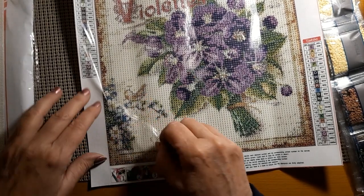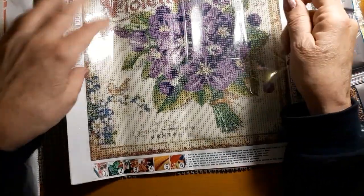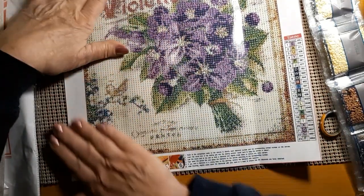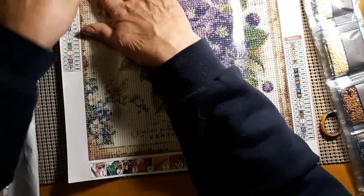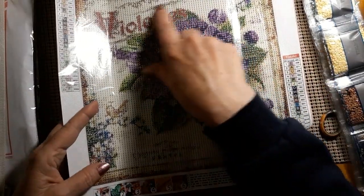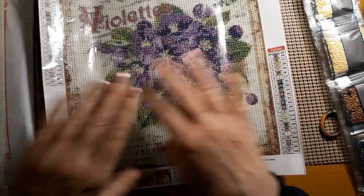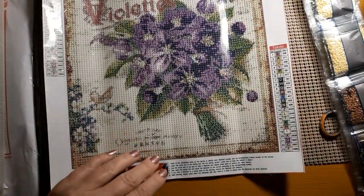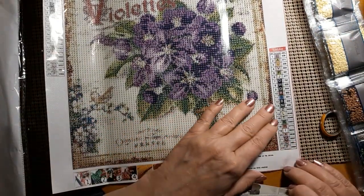But I thought it was beautiful. There's even a little bird here — whether he's going to show up or not, you'd be surprised after you get the diamonds on here how well it does or doesn't show up. Words, not so much. I usually don't get things with words, but it came as part of the package. Very well printed. It's got a sparkly canvas.